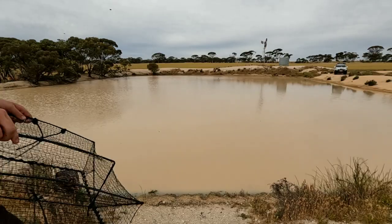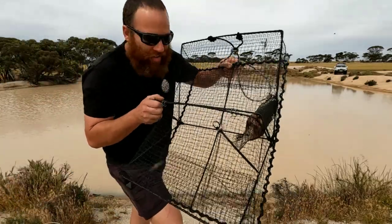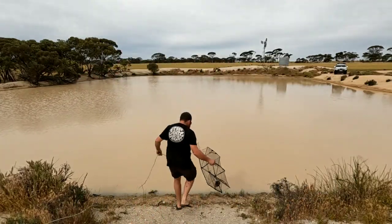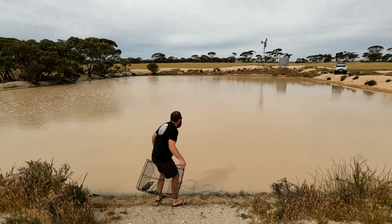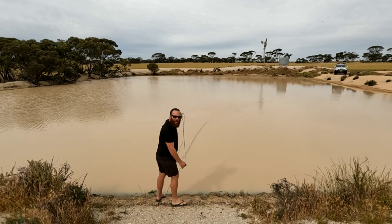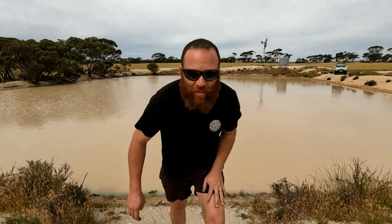All right, let's get the other ones in. Next net - black opera house net with a big skippy head in there. All right, let's put this lucky last net in and give it an impact check in about 20 minutes.